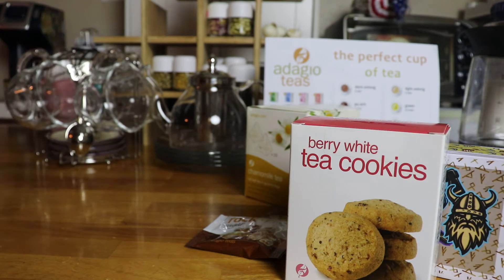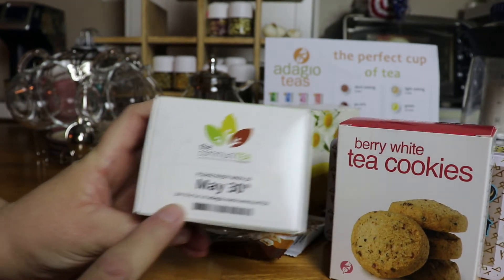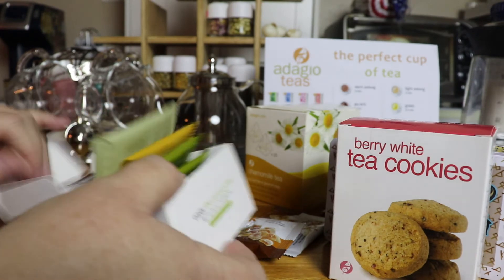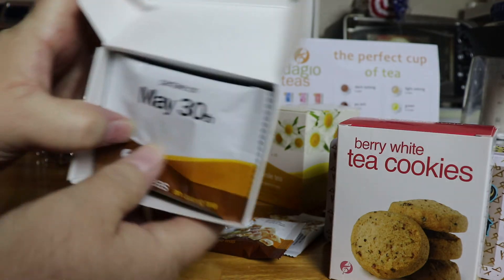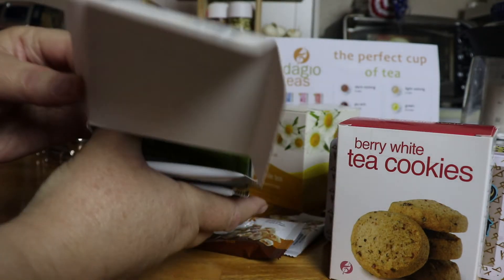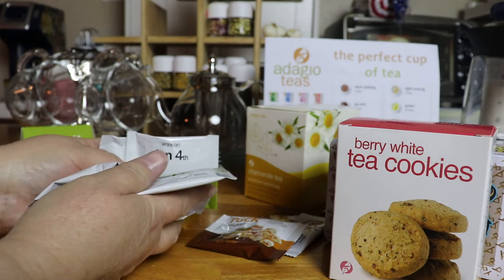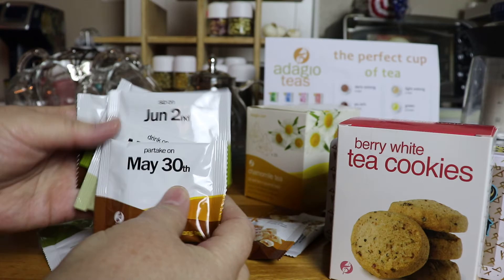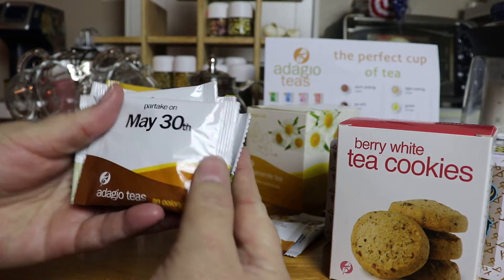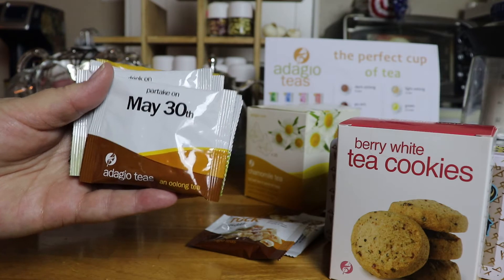We're going to be doing tea every day for the next week because I got the community tea. This is a series of tea that you guys can get as well. Every day you try the tea on the date that it says — let me open it and show you. You can buy this too, and every day you can try one of these teas, get into the community on Adagio Tea, and talk about that flavor, make some friends, share what you liked or didn't like. So we've got May 30th — the first one is an oolong tea, and we'll be trying that one first today.